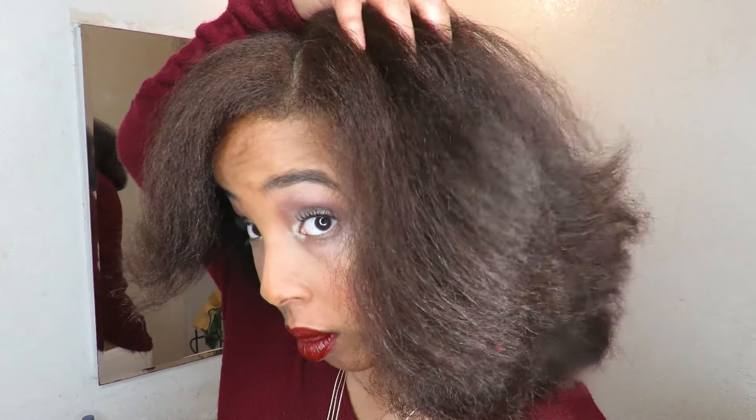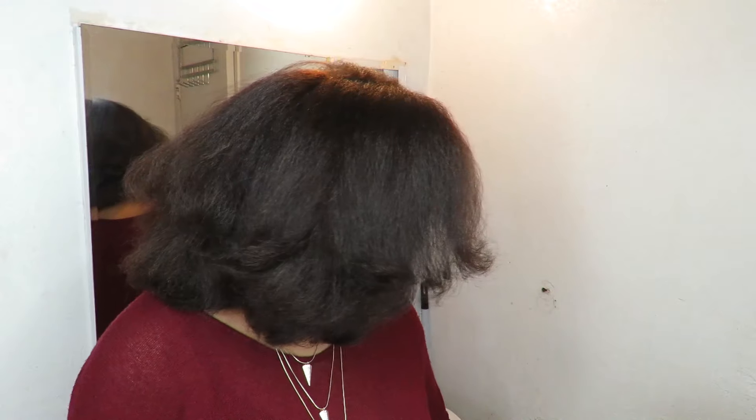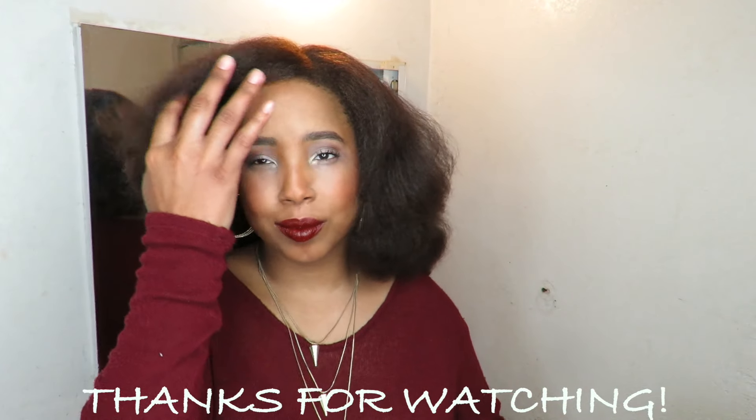I hope you guys enjoyed this video. Make sure to give it a like and subscribe to my channel. I will see you guys in the next video next week — thanks for watching!